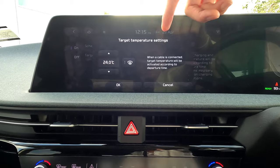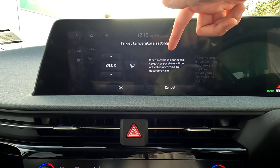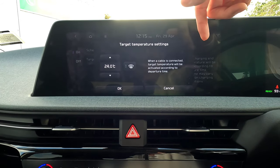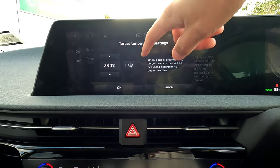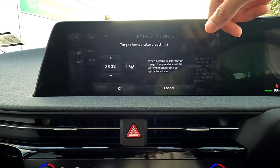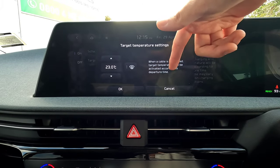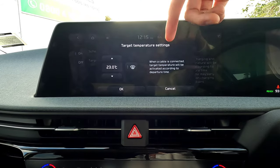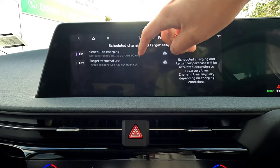You can also set a target temperature. Before your departure time — already set at 8 a.m. — the vehicle will pre-condition to a set temperature. You can turn the heated front windscreen on or off as well. So maybe 10 to 20 minutes before departure, the vehicle will pre-cool or preheat itself automatically.